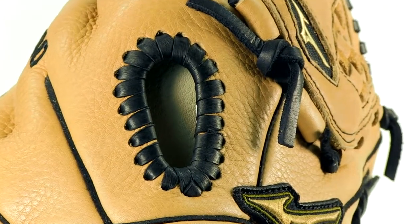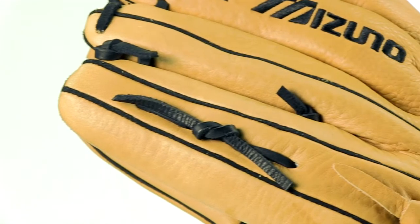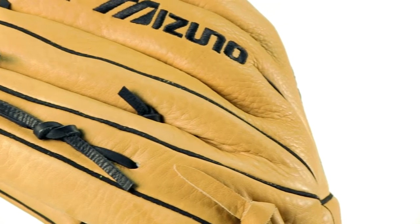I can't stress enough how great the quality is for the price. Don't just take it from me though — check out our customer reviews at JustBallGloves.com.